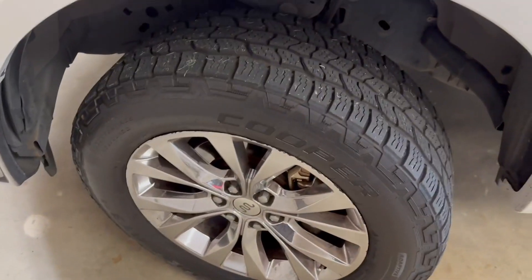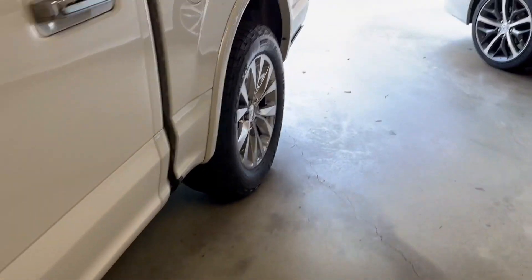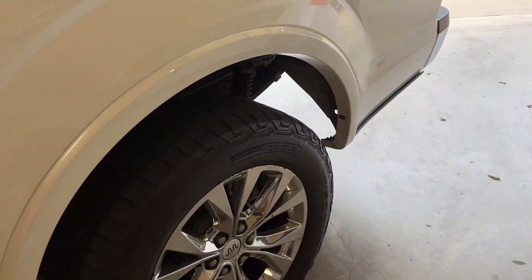Couldn't be happier. Very, very happy with these tires. And I just highly, highly recommend them for any vehicle that you may have.